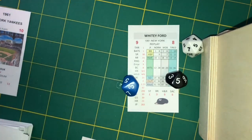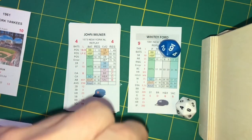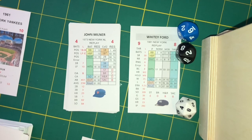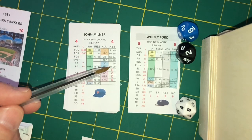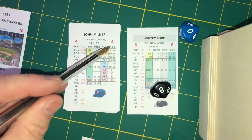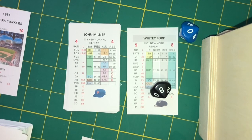Now it's first baseman John Milner. We roll an 8 — Ford controls — and get a 26, which is a hit. To resolve the hit we re-roll the D10s and look at column 2. We get an 80, which falls in Milner's home run range. Milner has just taken Whitey Ford to the right field bleachers in Yankee Stadium. It's 1-0 Mets.